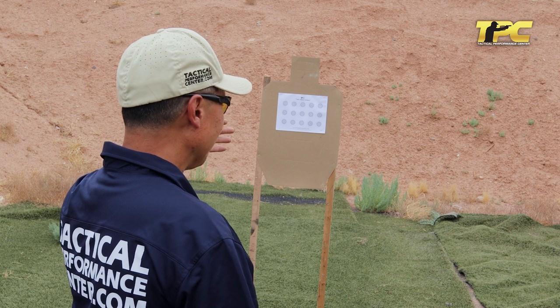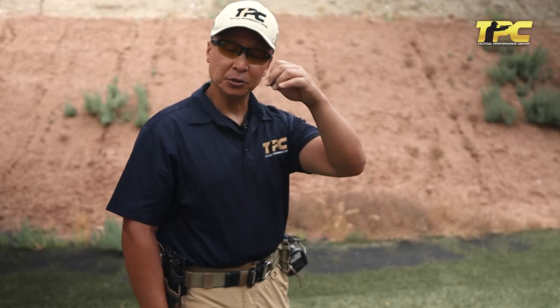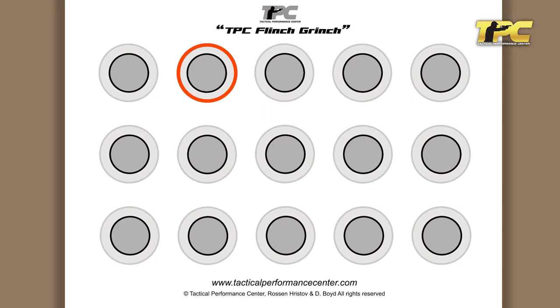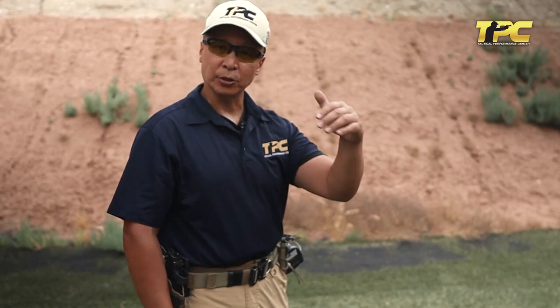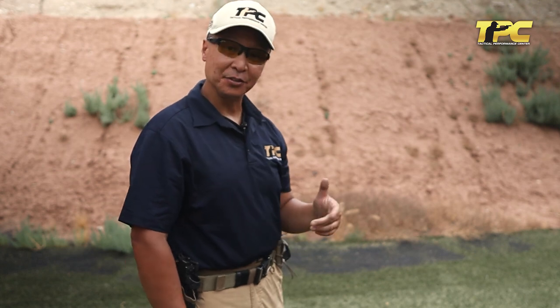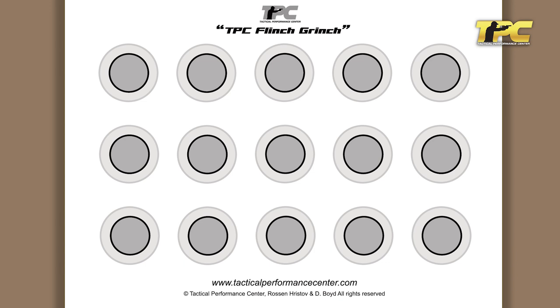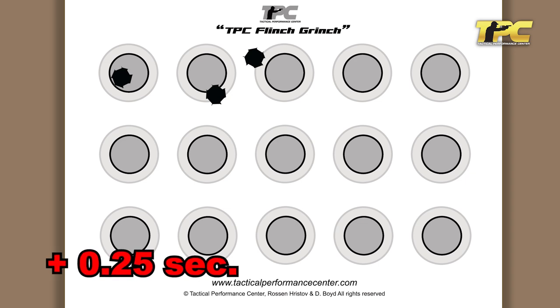I have a target set with 15 one-inch circles. The one-inch circle is surrounded with a quarter-inch ghost ring. The way this is scored: you start on target with your finger on the trigger and the trigger prepped. At the start tone you fire the shot. The goal is to get it into that one-inch circle. If you get it into the one-inch circle or break the line of the one-inch circle, your score is your time.